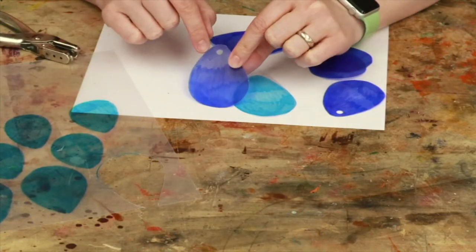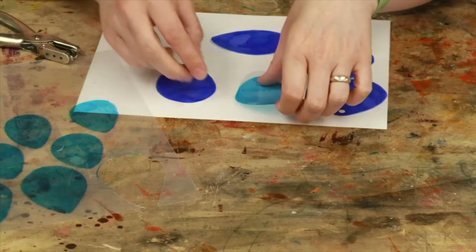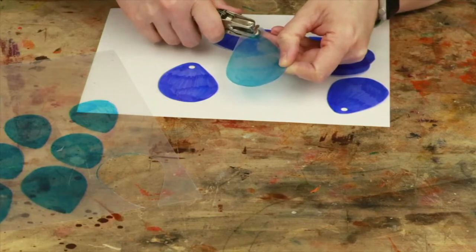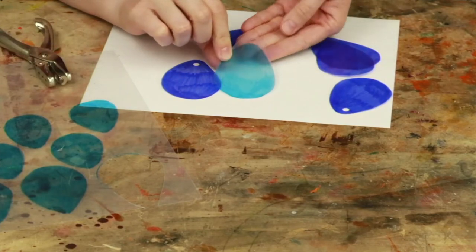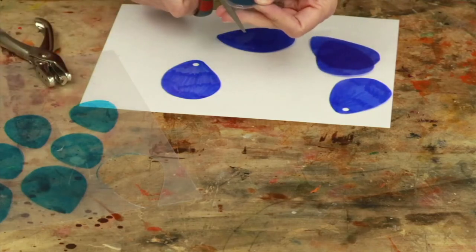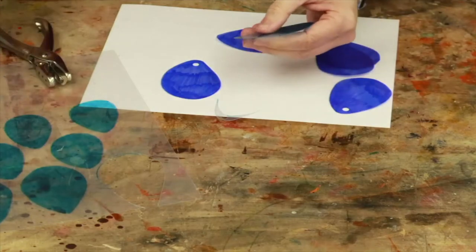I'll show this one — you can see that I've put the hole directly in the raindrop and I've cut the plastic exactly to the shape of the raindrop. With this one I cut out most of the raindrop and then I left a bit of plastic at the top to put the hole through, so that with this one it would actually be hanging from a hole above the raindrop. I think I like this one better though, so I'm going to cut the extra plastic off and put the hole punch in the raindrop. But that decision is up to you — make sure you choose the one that you like the look of the best.